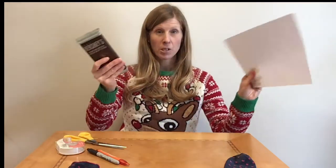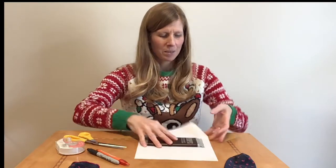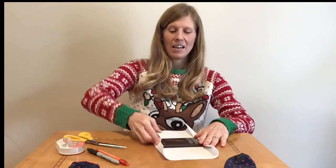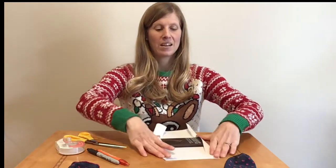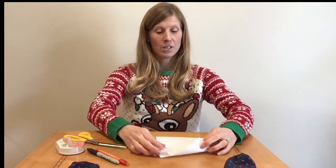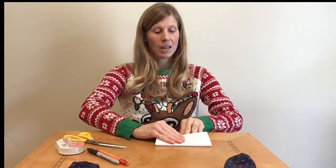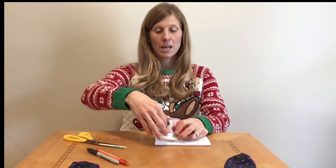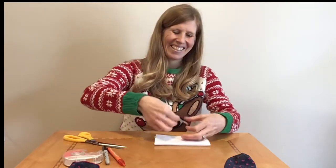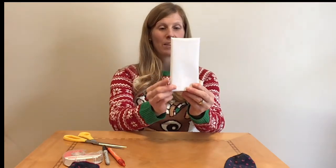So we're going to wrap up our chocolate bar to look like a snowman. It doesn't matter how you wrap it, just making sure that you have a flat white side on one side of the chocolate bar so that it looks like a snowman. I'm just going to wrap this up and grab a piece of tape to secure it and tape it along the back, so we have just the front being white.